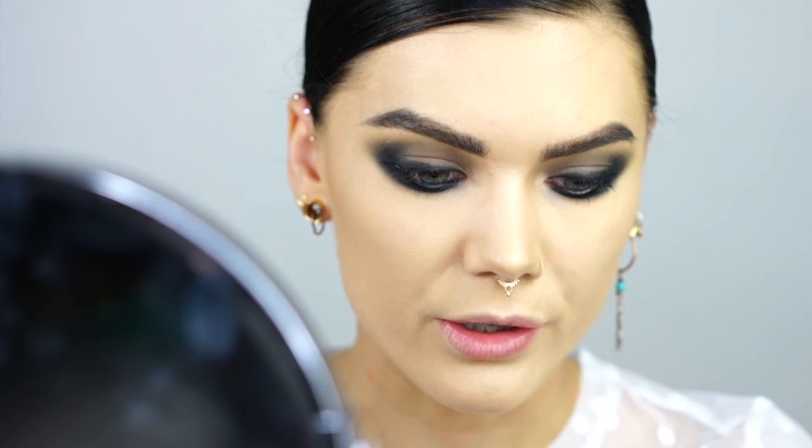I'm gonna use the fat liquid eyeliner from IGGY.